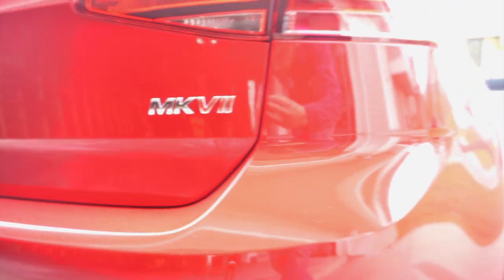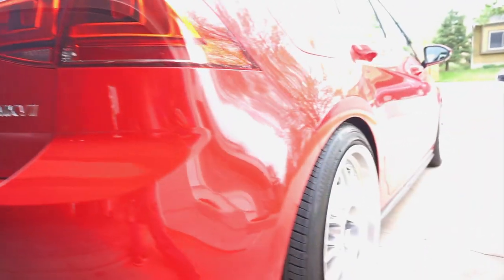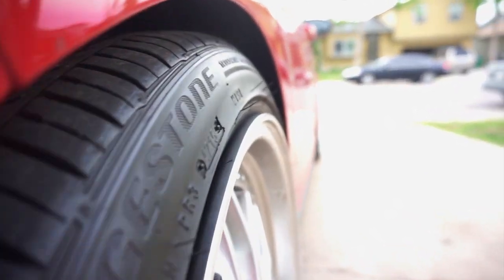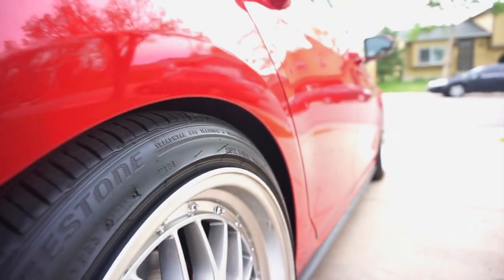I bought these wheels with those specs to reuse the stock tires that came with the car. And as you guys can see, they look great — they are stretched just enough to make the car look better and give it a better personality.